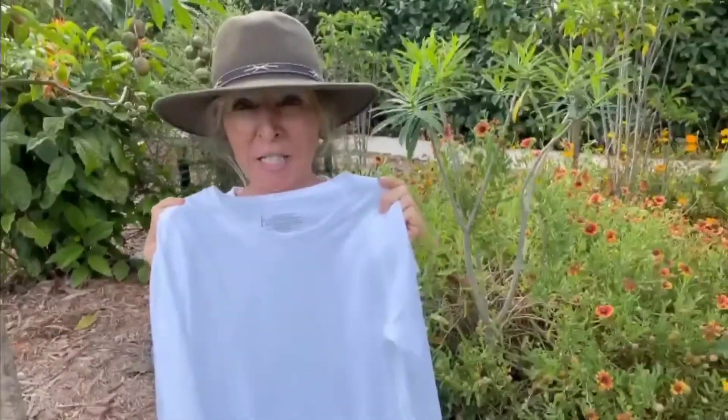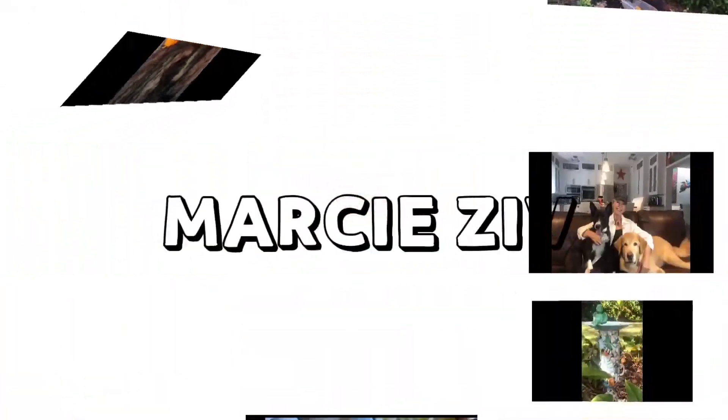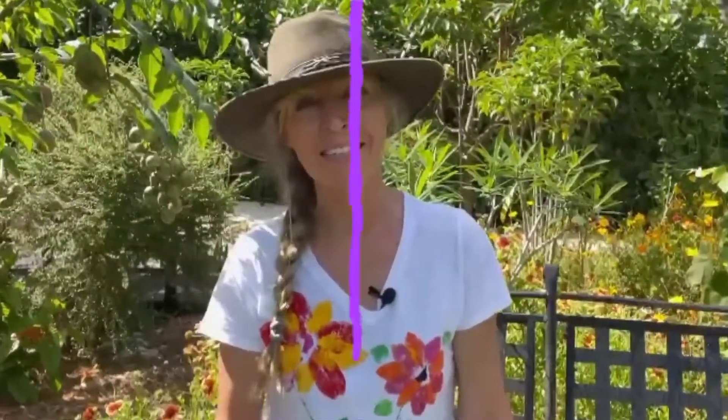Take your boring white t-shirt and create a magnificent one-of-a-kind work of art with a lot of help from Mother Nature. The how-to's coming right up. Hi, it's Marci and welcome back. Today's creative project revolves around taking Mother Nature's finest leaves, twigs, and stems and turning them into printing tools with a little help from paint, creating one-of-a-kind beautiful pieces of art.